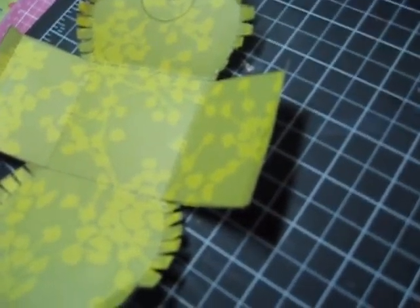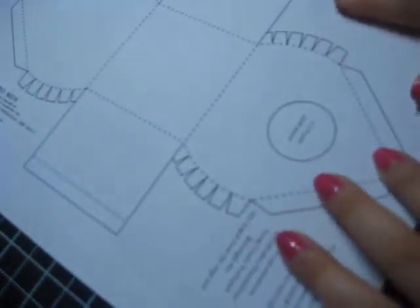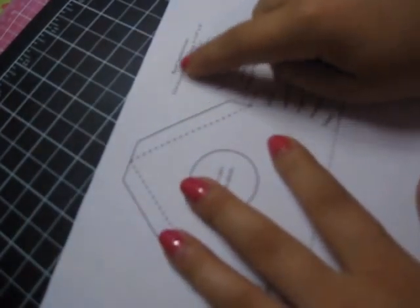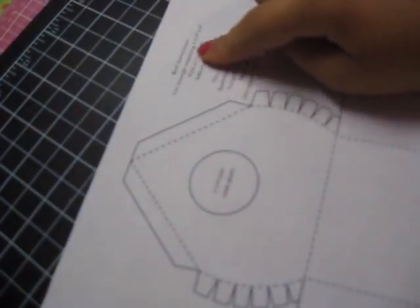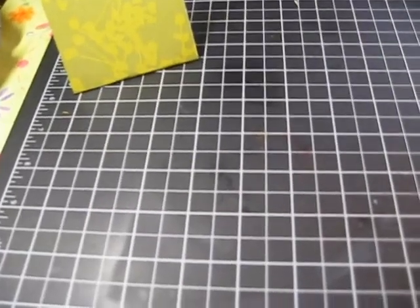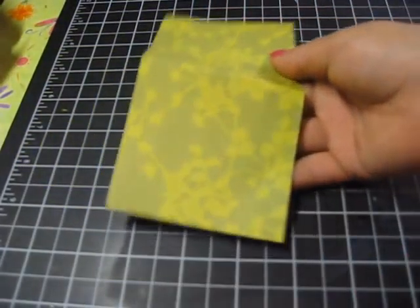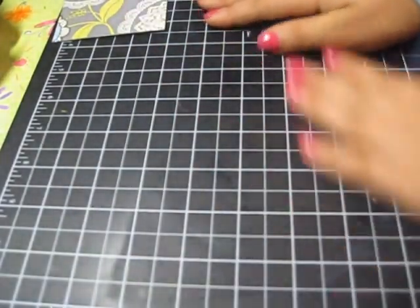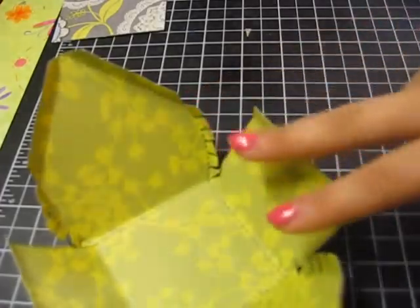Now that I've folded everything, I'm going to follow the instructions that come on the template. I printed this out on white copy paper and it says 'groove instructions': cut a rectangle measuring three and one-fourth by six. So I'm gonna do that. I cut out the paper as instructed, folded it, and squared it up.